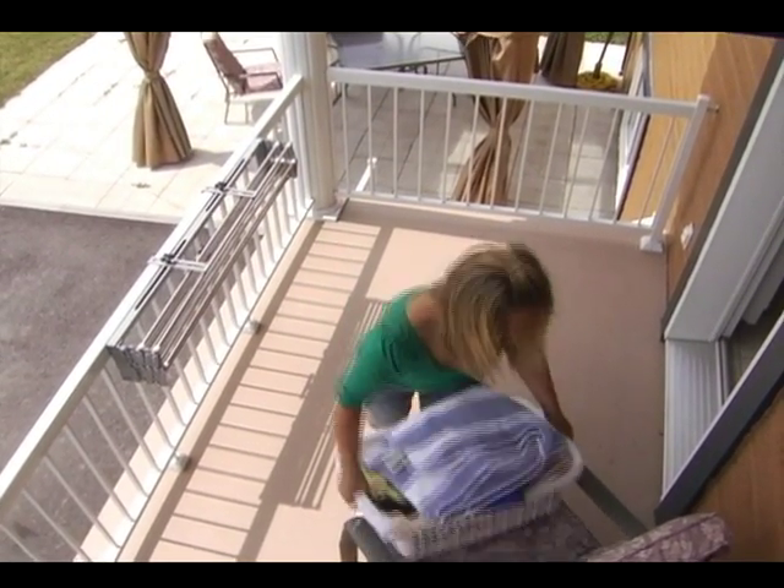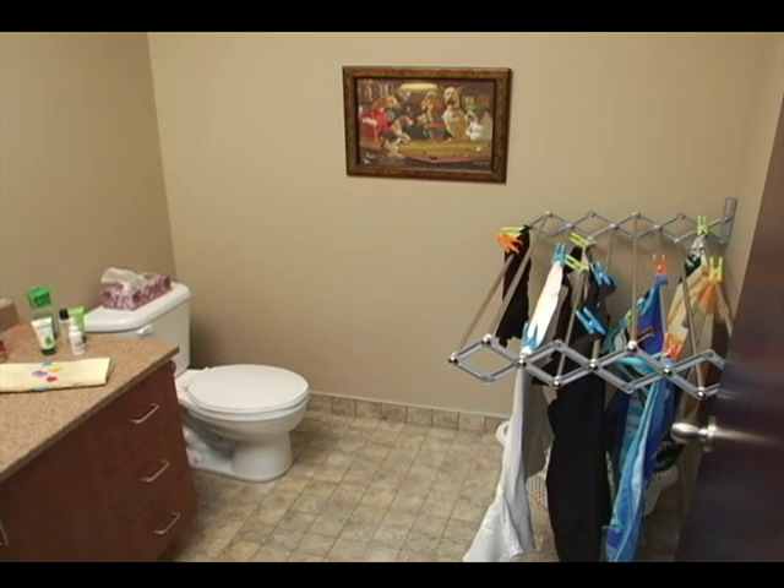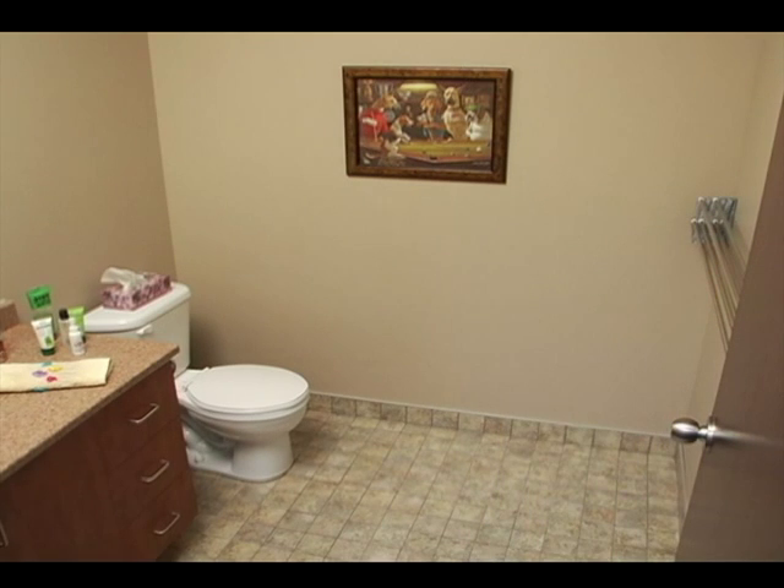Use the SmartDryer both outdoors and indoors. Install it in your bathroom or laundry room. It cleverly folds into itself for maximum space savings.